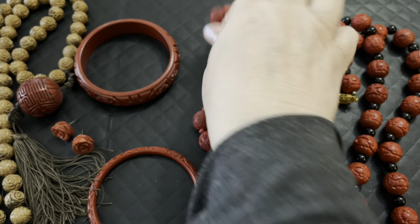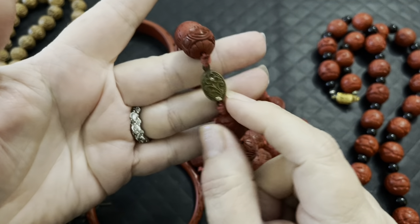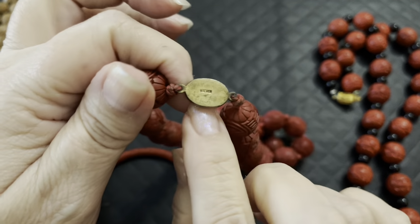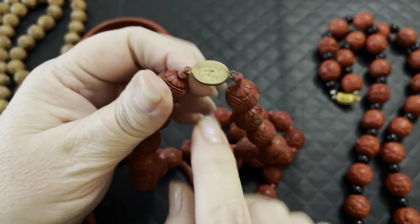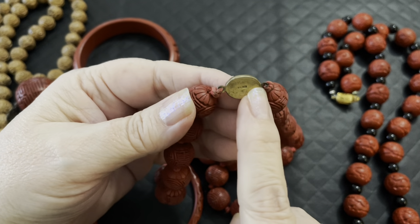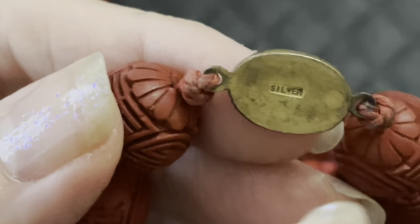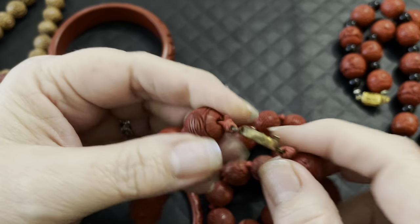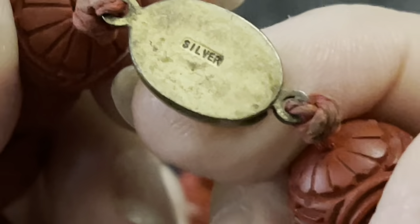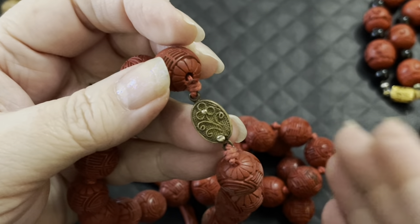Anytime you see this mark, it's from China — they're still using this mark today. But if you turn it over and it says 'silver,' that meant it was going outside of China for export. If you see a Chinese symbol instead, that means it was intended to stay within China. So if it says 'silver,' it was meant for export.